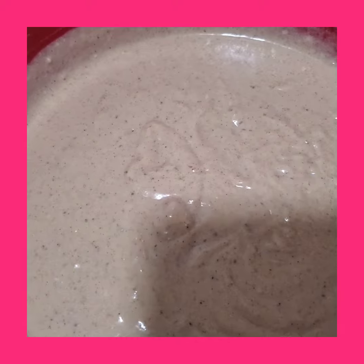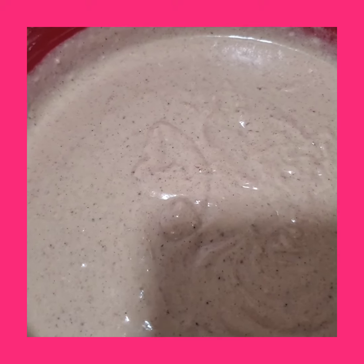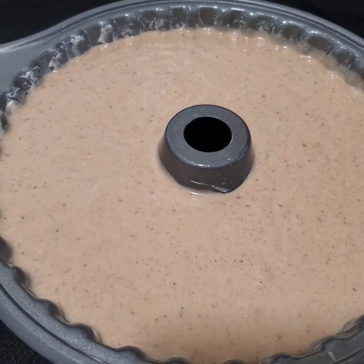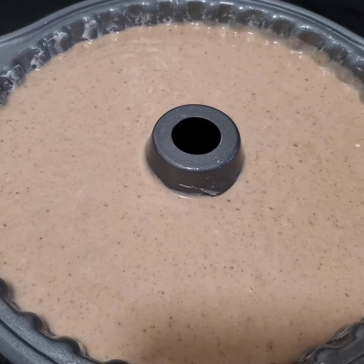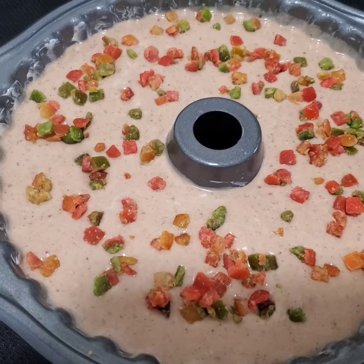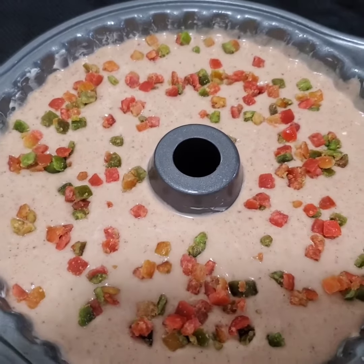Stay tuned for the outcome, guys — I bet you this cake is gonna be so yummy and delicious. This is going straight to the oven now. I'll let you know how long it takes to bake. Since it's the Christmas season, I just added a little decoration on top to let it look pretty, and it is going straight into the oven now.